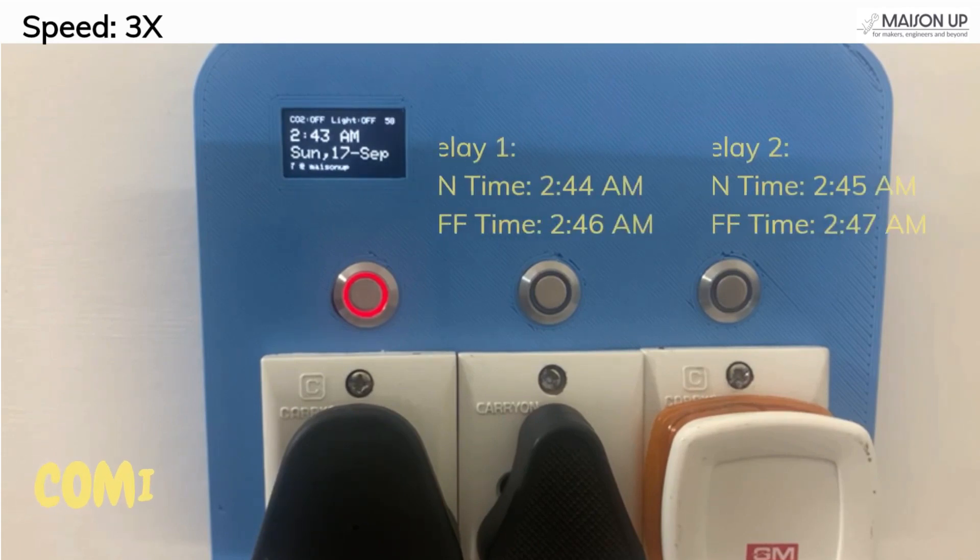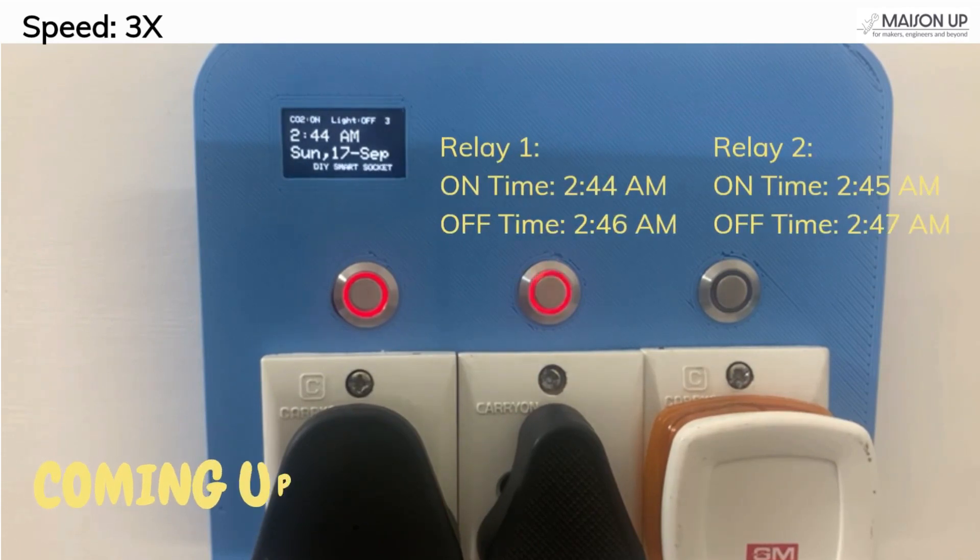First, there's an auto mode, which uses preset activation and deactivation times from your code. You can watch the relays in action according to the time settings in our code.